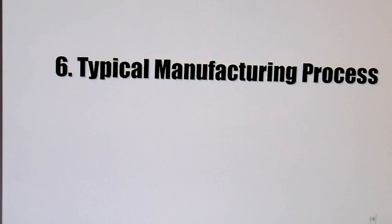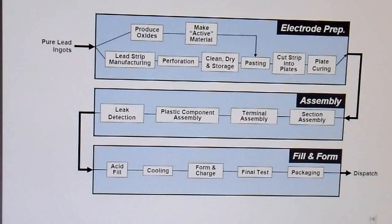Now, as long as we're talking about batteries, I thought it might be interesting to show you a general manufacturing process for lead acid batteries. This is nothing specific, but if you're not interested in this, go ahead and just skip past it. This is kind of a flow chart of how the batteries are made at a very high level.